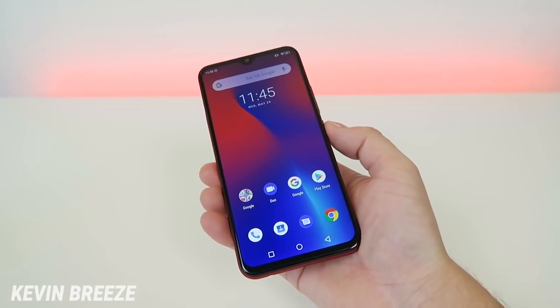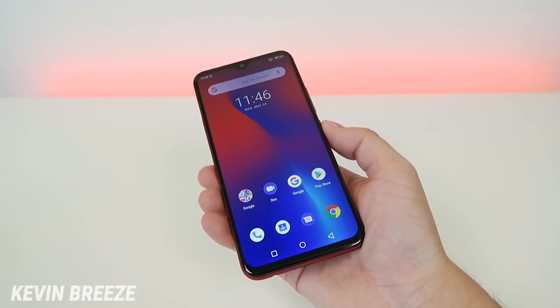Is the Umidigi F1 Play a good phone to buy? Well, in this video we're going to find out!